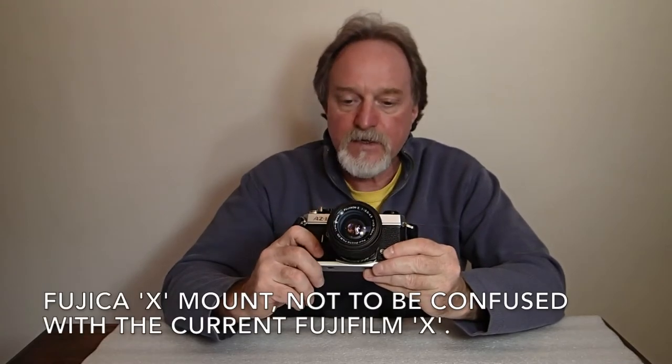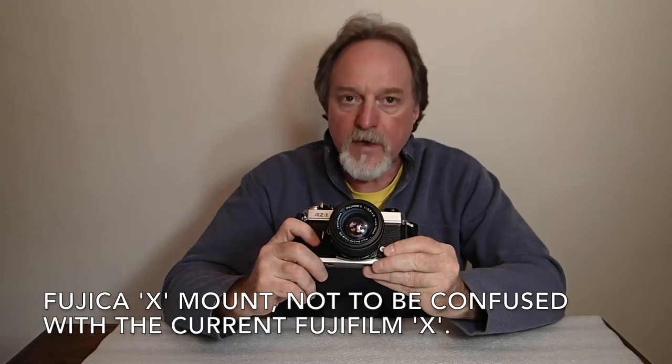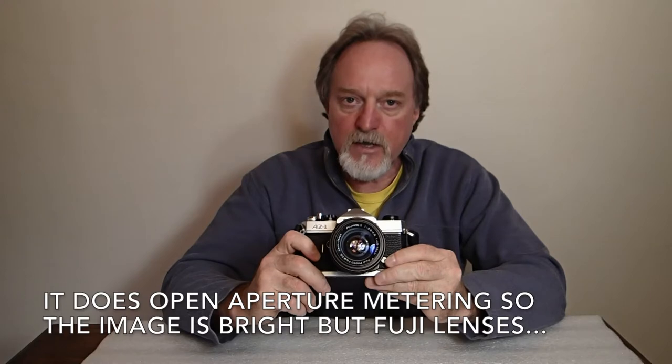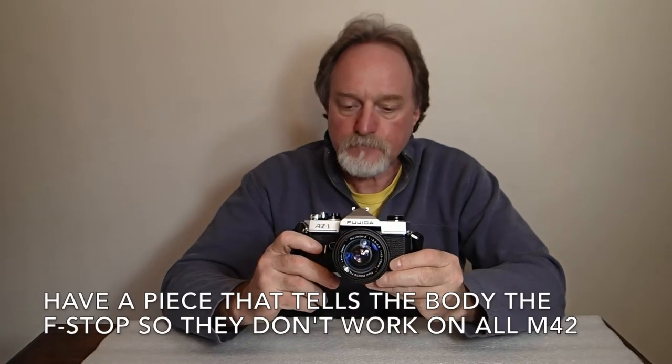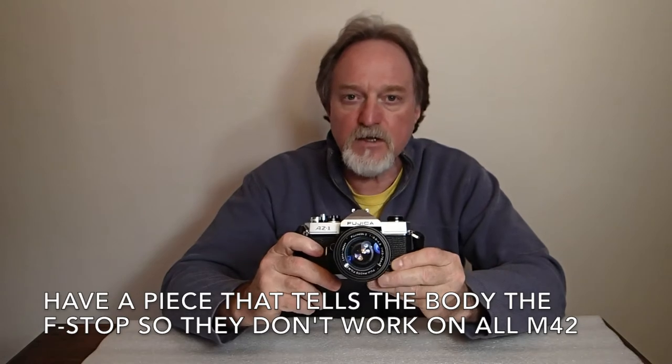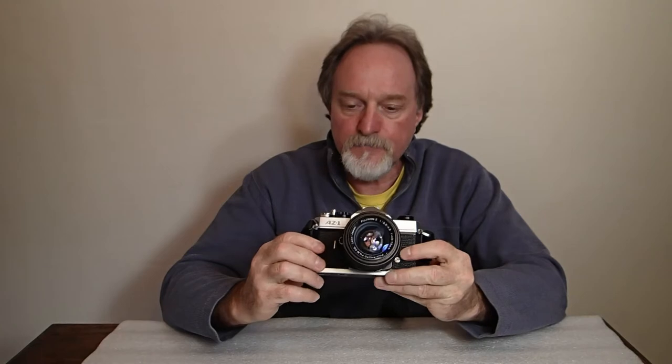This guy's odd, kind of a transitional camera, right before they went to the new mount for Fuji cameras. It's aperture priority auto exposure through-the-lens metering. It has a horizontally traveling cloth shutter. It's electronically controlled from a half second to a thousandth of a second. According to the manual, it's continuously variable, similar to the shutter on the Maxim 7000.